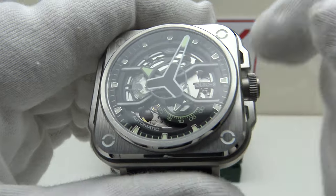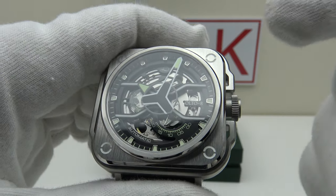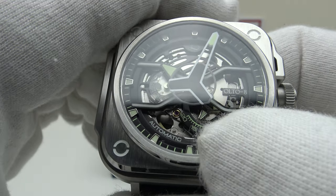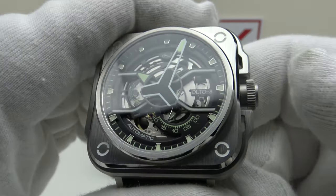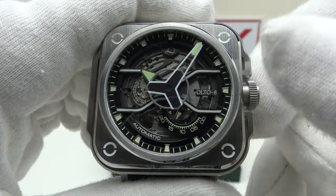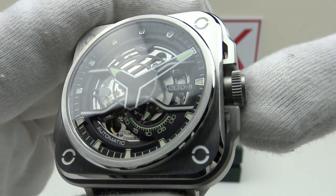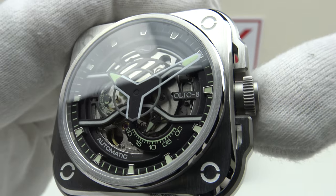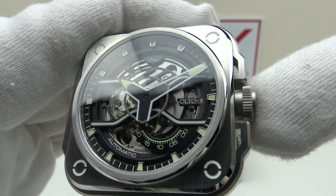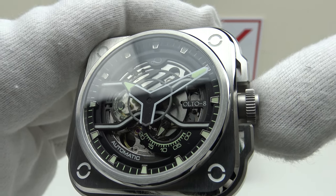There is no date complication, so pulling the crown out to the first click is the final position — the time-setting position. Early versions of the 82S7 did not have hacking, but this is a later version: you can see the three-pointed star on the five o'clock sub-dial has stopped dead — confirming hacking, which is a benefit. Unfortunately, it does share the same characteristic back-play as the 8215. Rotating the crown clockwise and anti-clockwise, the minute hand isn't responding — there is significant back-play, a characteristic of both the 8215 and this 82S7.